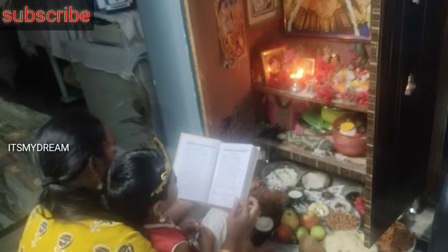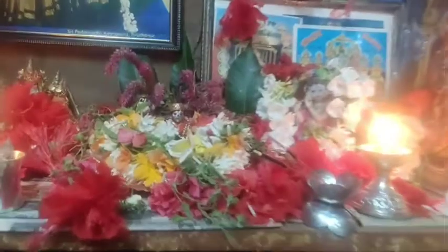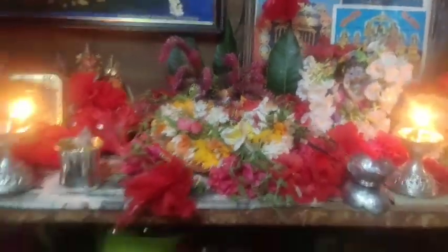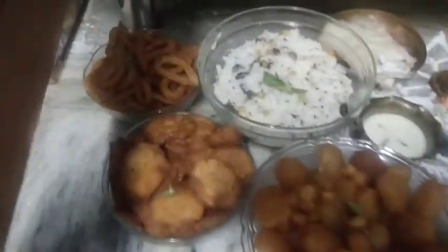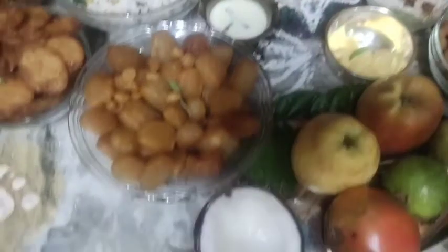I am going to get him ready. I will watch some later and get him ready as I go. I will do a little bit of a drink. I will enjoy the Lord. Happy Krishnashtami to me!